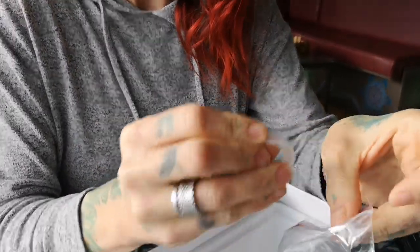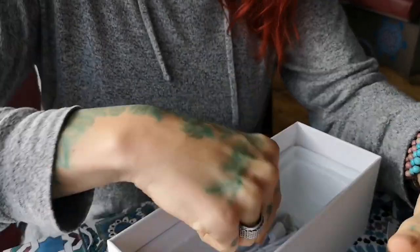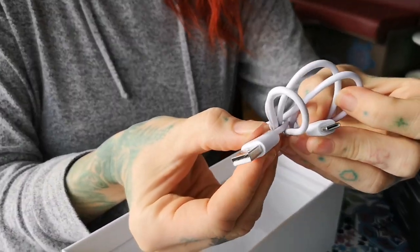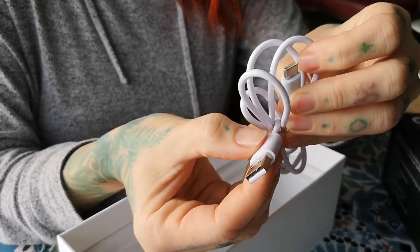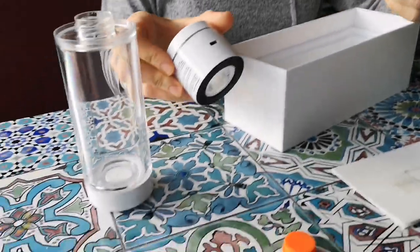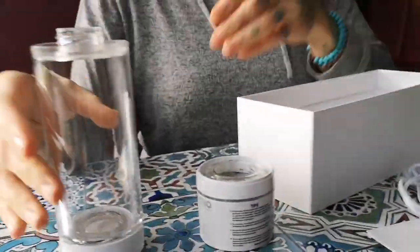We'll show you later where the o-rings go. There should also be a charging cable in the box — a USB cable that will go into anything, so it'll charge from a laptop, any plug, or any adapter. There should be some charge in the bottle already.